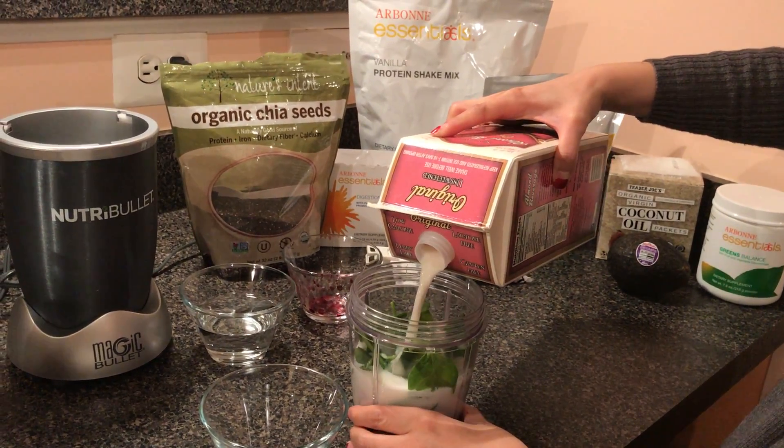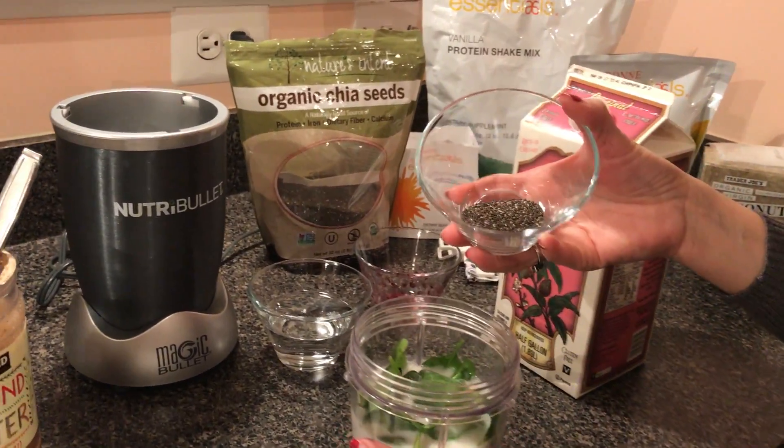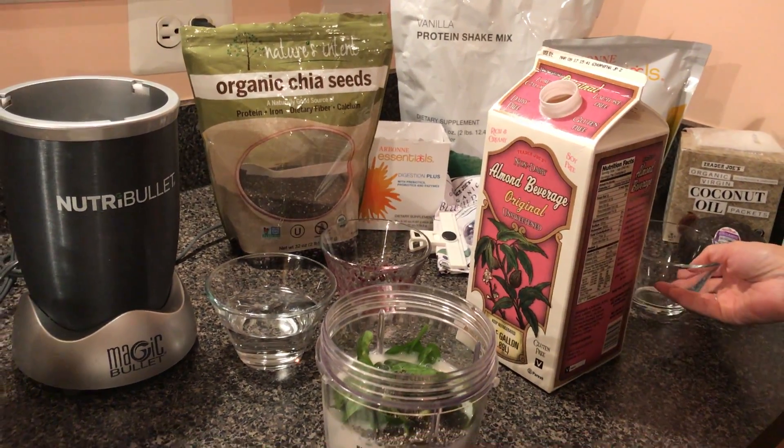What else are we going to add here? I have a couple other ingredients. I like chia seeds because they're just extra kind of protein, fiber, calcium. It has iron in there — about a tablespoon or so.